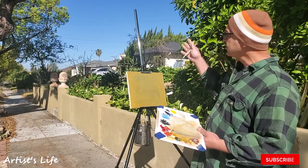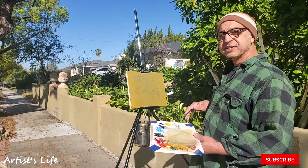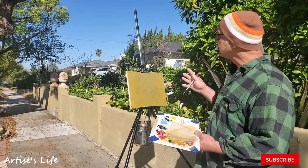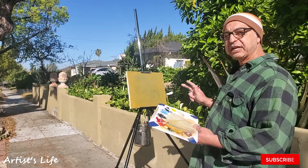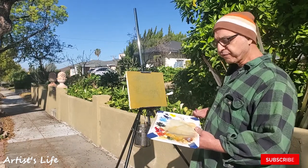I will be painting this street. It's a very random street, nothing special about it, so that's one of the challenges. I will be doing this painting in three stages. The first stage is here — I'll be sketching this out, getting done as much as possible, then taking it to my studio, working on it, and bringing it back to finish it off.